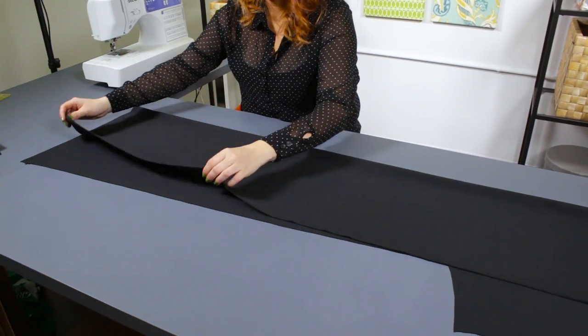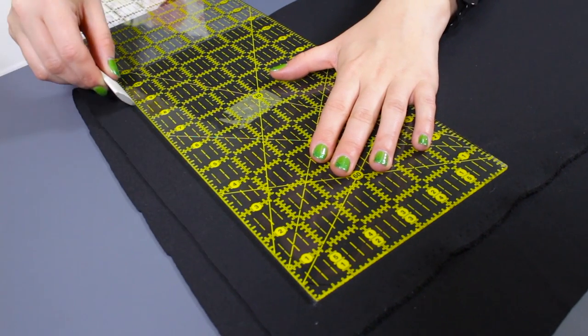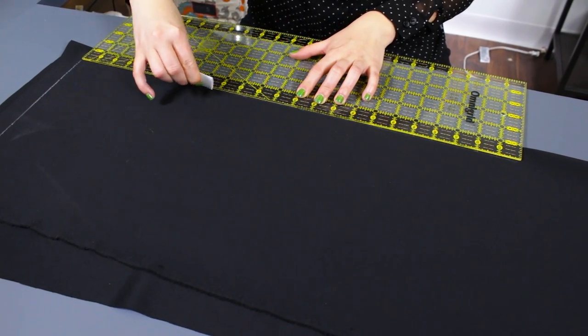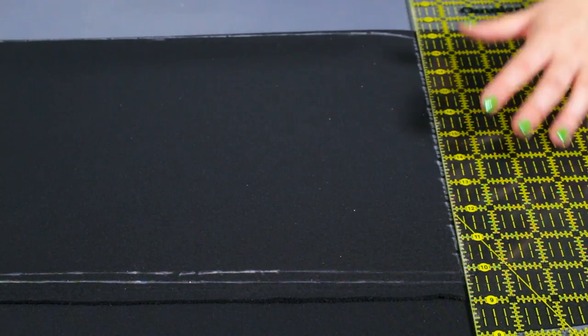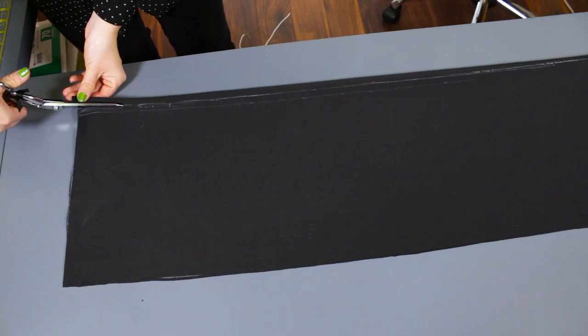Fold the fabric over about 12 inches. Measure and cut a 10 inch by 72 inch rectangle. After cutting, you should have 2 rectangles, each 10 inches by 72 inches.